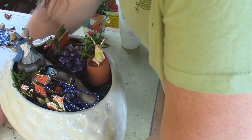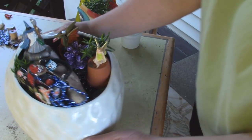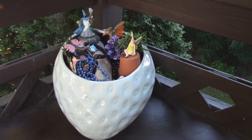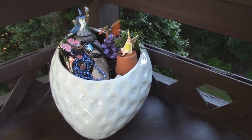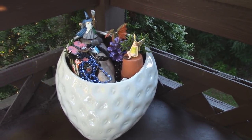I wish I had a bigger strawberry — I would add a couple more things. But for now, I think this is beautiful. So my message today is: if you find something like half of a strawberry pot, give it a new purpose. Build yourself a fairy garden, and you'll have something new again to enjoy. Thanks for watching.